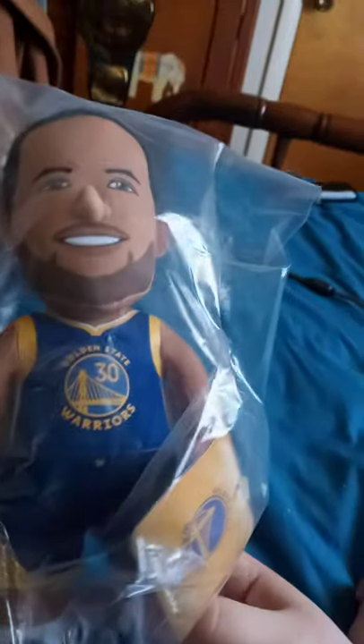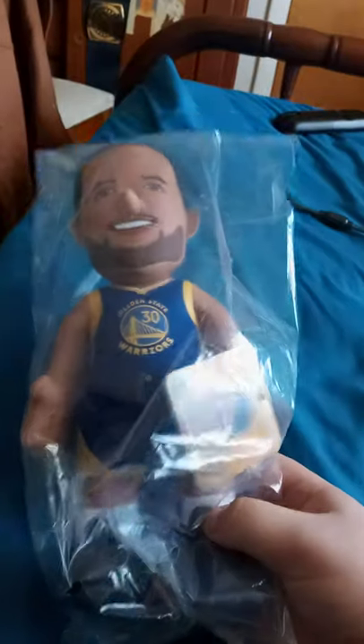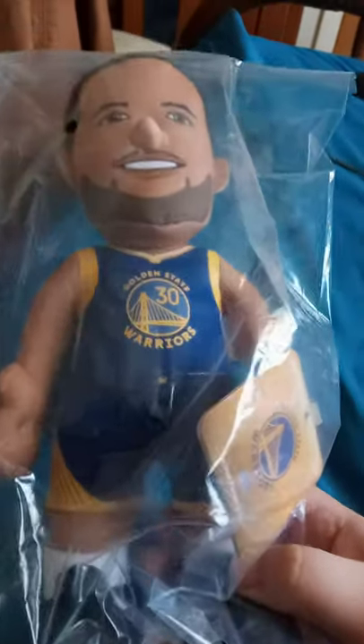It's Steph Curry! Everybody's been wondering why on Earth did I get Steph Curry? Well, fun fact is, if y'all know Flight Reacts, the funniest YouTuber out there, he's actually a huge fan of Steph Curry, so that's why I just got it.